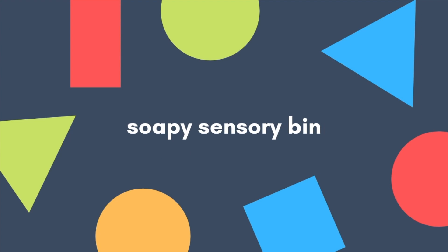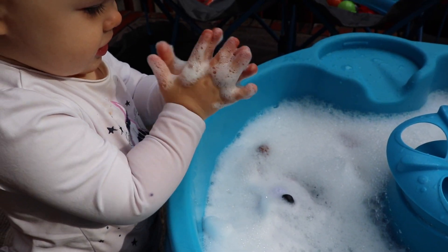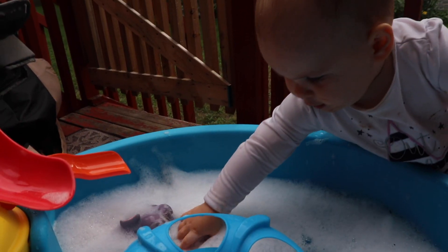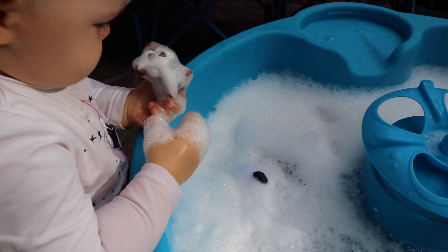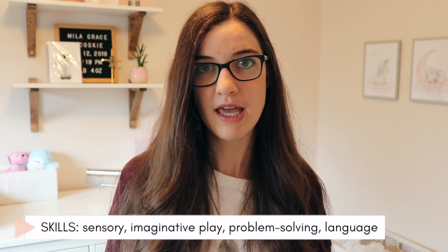We did a similar sensory bin using some soapy water and some of her plastic animal toys. We did it outside in the water table, but you could also do it inside with a bin or in the bathtub with some bubble bath. We just hid the animals and did some hide and seek — I asked her to find a certain animal so she'd dig around in the water and find it. It's also great for developing language because we talked a lot about the names of the animals or the sounds that they make.